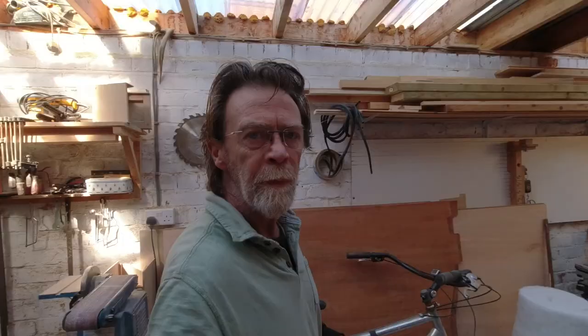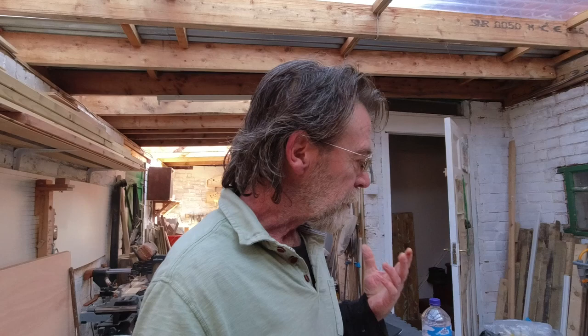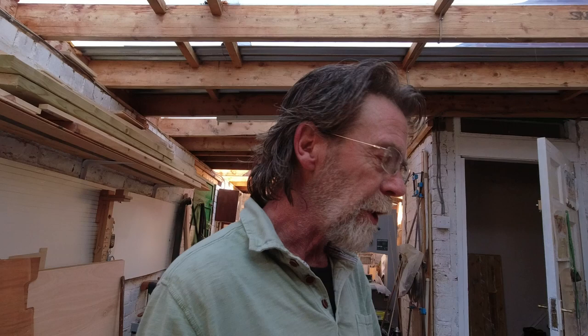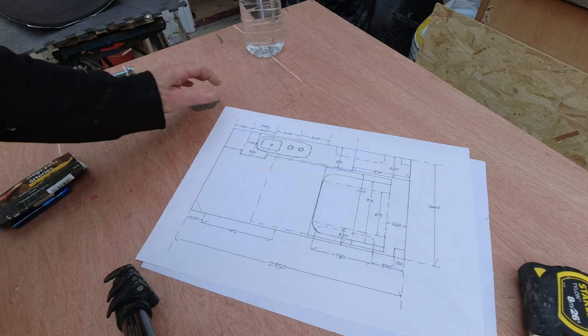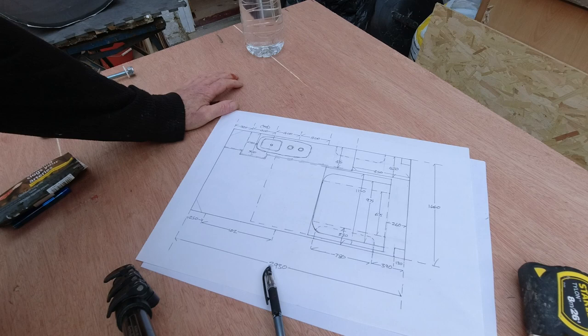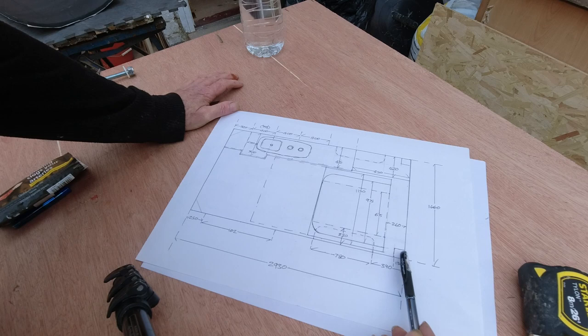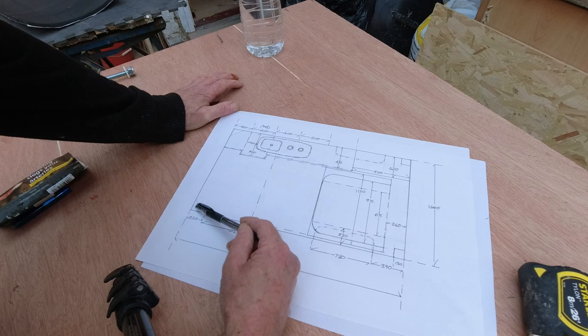I've been meaning to do a detailed plan of this van build for some time. Last night I took all the dimensions of the internal components and made a plan. First I measured the exact dimensions of the van which is 2930 by 1660 - this is the plan view. I've marked the door, the wheel arches, the pillars, and these little triangular pieces in the front, so we know the exact layout and where stuff can and can't go.